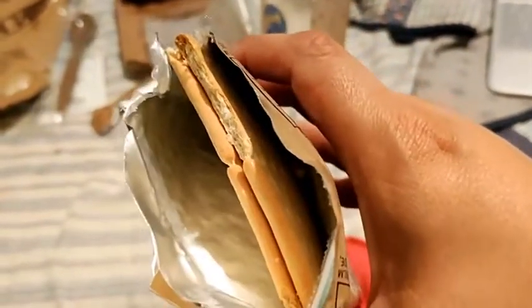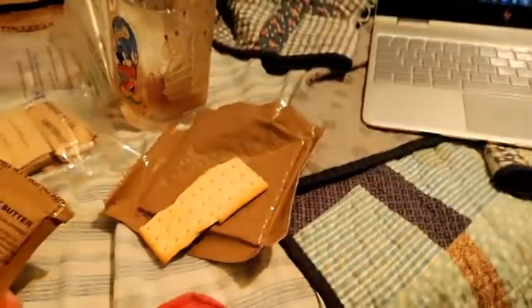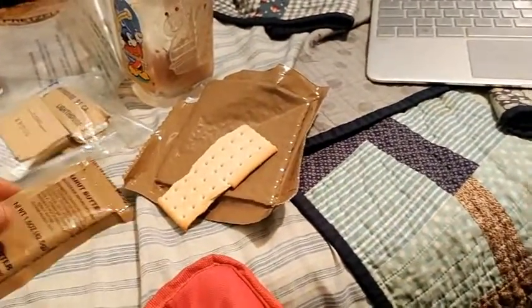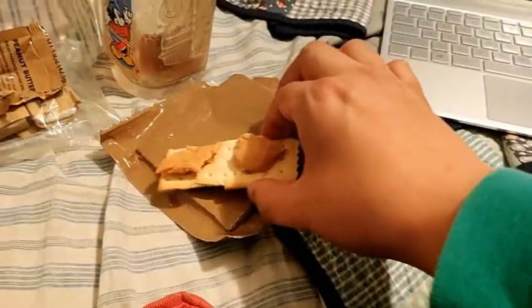I tore into the crackers, which were really heavily sealed. You get two big crackers, or you could break them down into eight little pieces. I tore off the corner of the peanut butter packet and smeared it right onto the crackers. I'm going to nibble a little bit of the cracker by itself first — it's good, no salt on it whatsoever, but it's crunchy. And the peanut butter is good too!